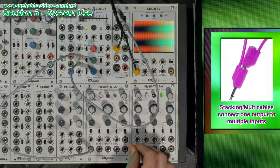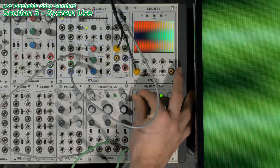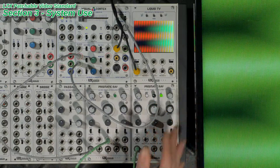Stacking cables can also be used to connect one output to multiple inputs. Every output has the power to deliver signal information to up to 4 input jacks simultaneously, with a signal loss of no more than 5% or an equivalent loss in bandwidth.